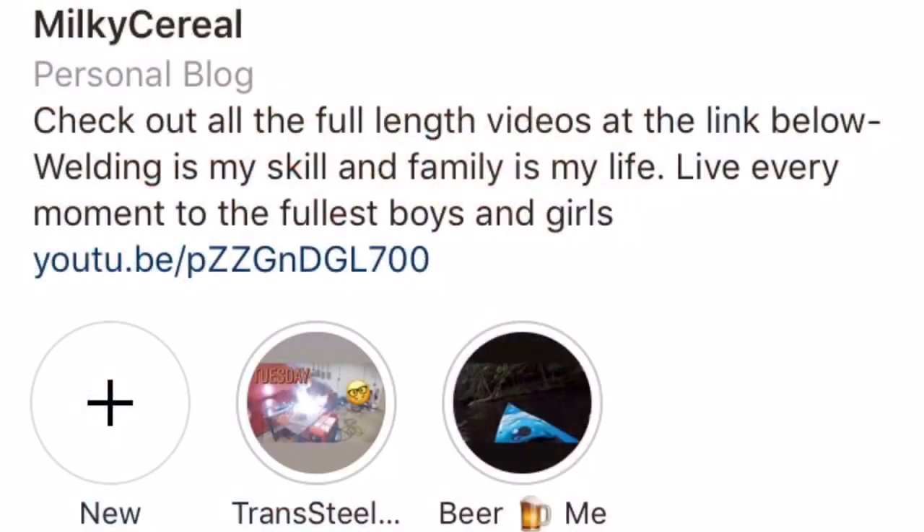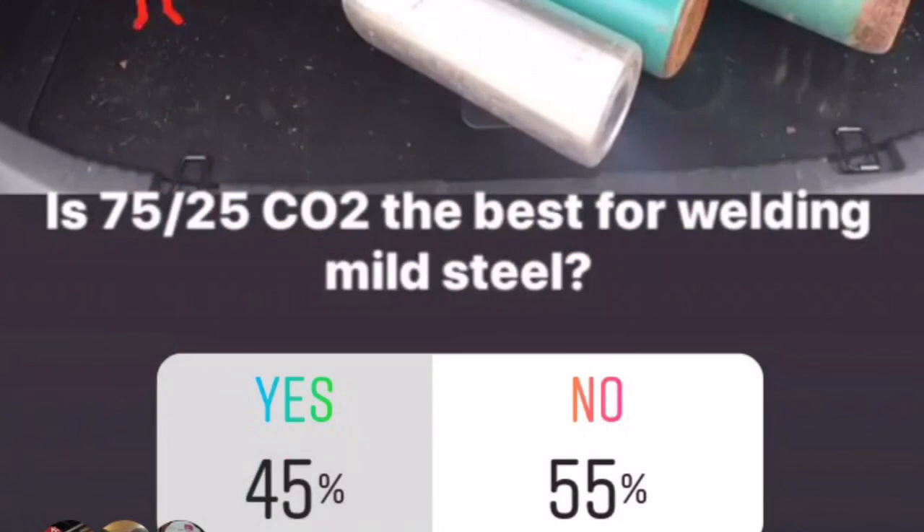When looking at gas or even welding machines, look at those three things and determine which gas best fits your application and shop. In a recent Instagram poll — at milky_cereal_83 — 45% said 75/25 is the best and 55% said 90/10 was the best. It could go 50/50. Again, it depends on those three variables. Focus on them before you decide, because every shop is different.